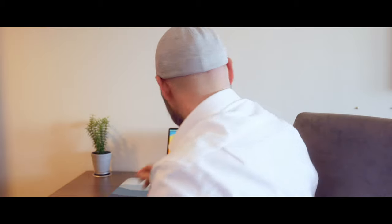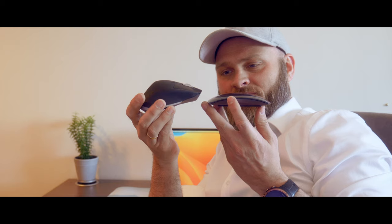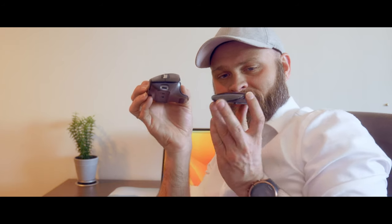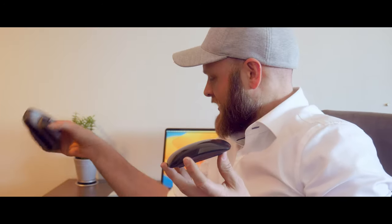So I transitioned over to the obvious choice, the MX Master 3. You can see that ergonomically one actually has ergonomics and the other one doesn't. So while I kind of figured that the days were over for this one,